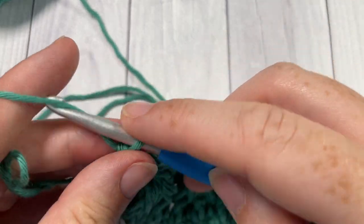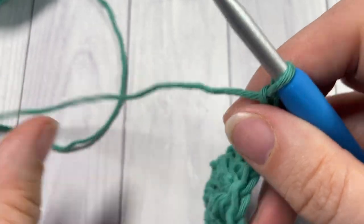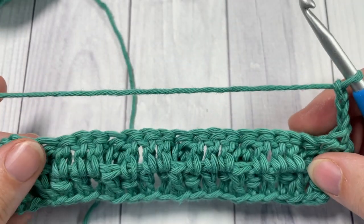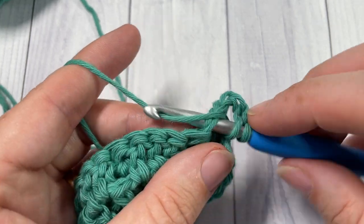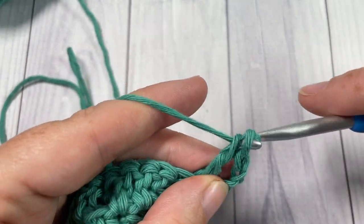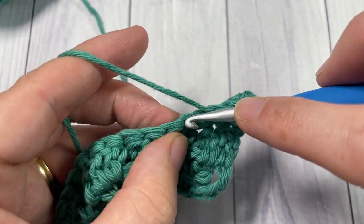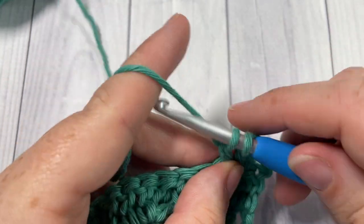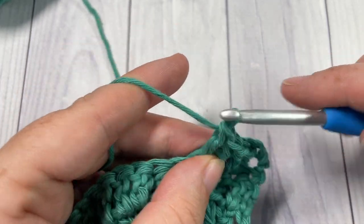For Row 3, chain three and turn your work. You're now simply going to work a double crochet into the next stitch and then into each stitch all the way across. Remember, your chain three is a stitch, so you will work your final double crochet into that chain three stitch.